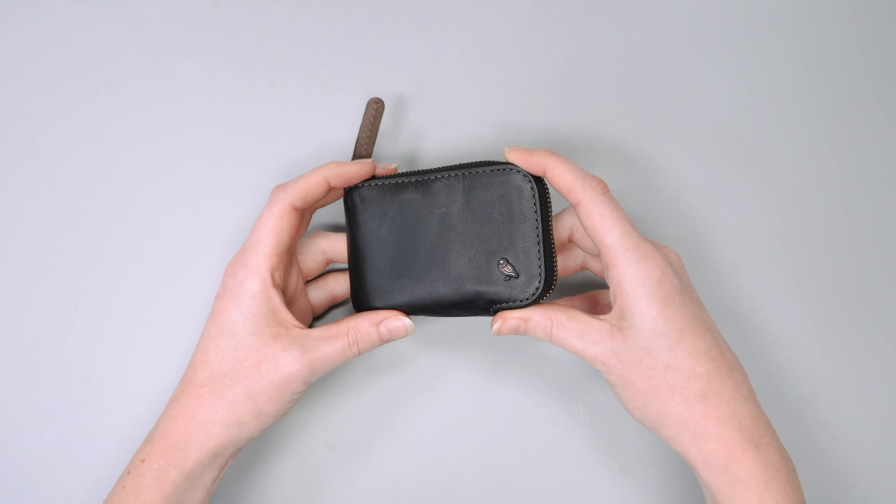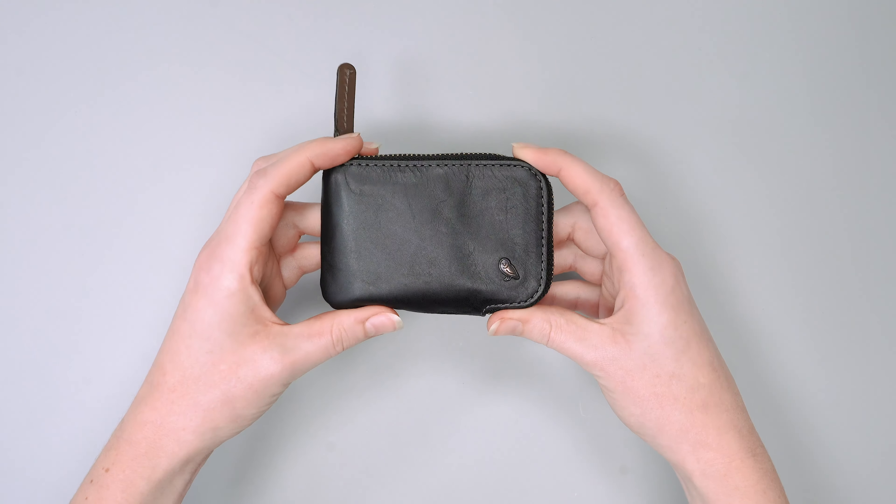Hey there, in this video we're going to take you on a tour of the inside of the Bellroy card pocket.